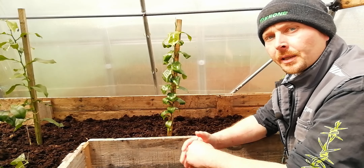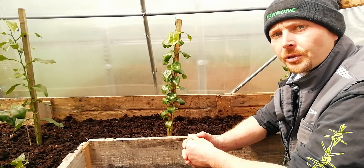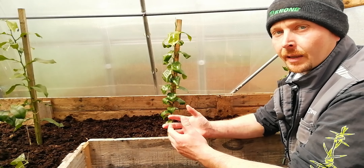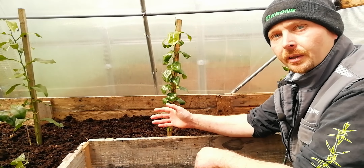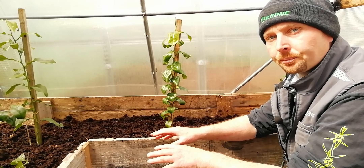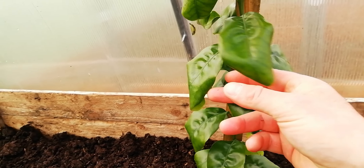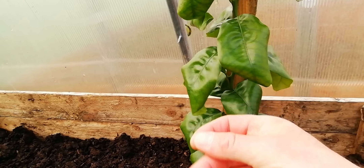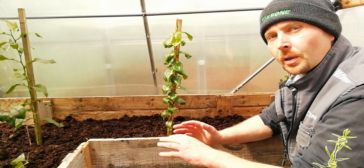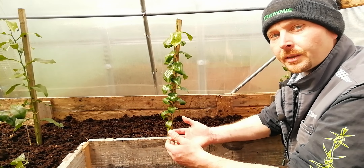Step number three was just simple management. In their native environment these plants get a wintertime too, so they won't mind the cold temperatures too much, but excessive moisture combined with cold temperature is a guaranteed route to failure. For the periods of November to February, I cut watering completely — no water in the tunnel whatsoever. You can see this plant beside me here has curling leaves showing signs of stress, but it was only for a week or two. The stronger varieties took it kind of well. Cut all watering and replicate that dry climate they're used to — even though it's cold, they still do all right.